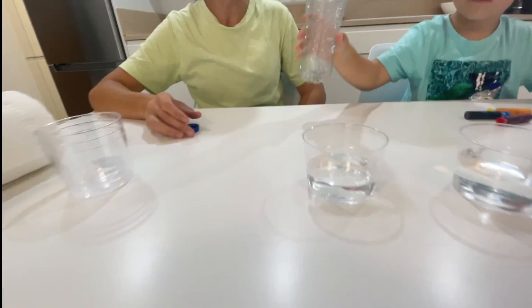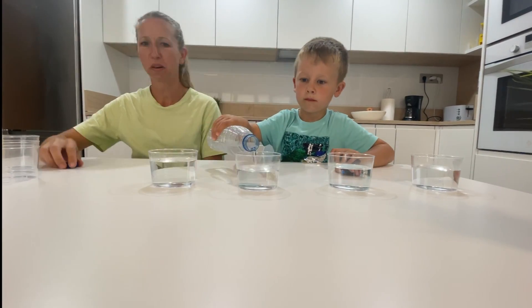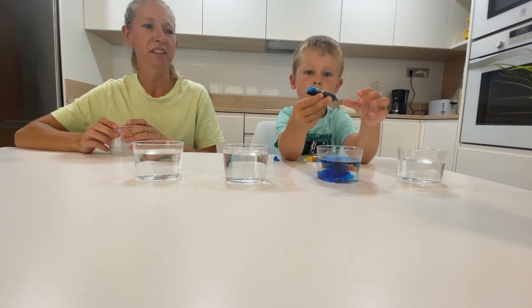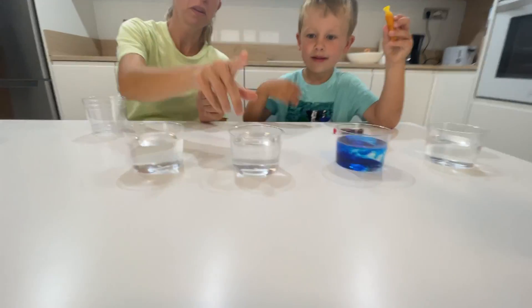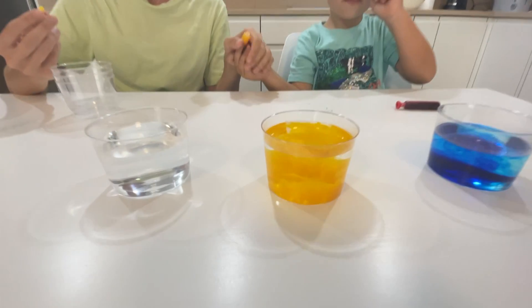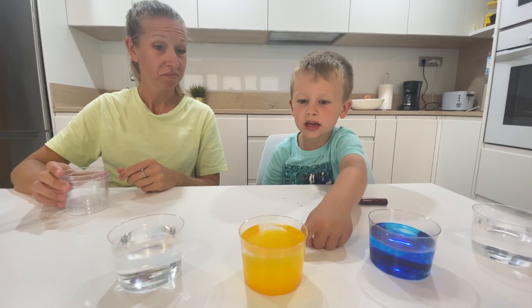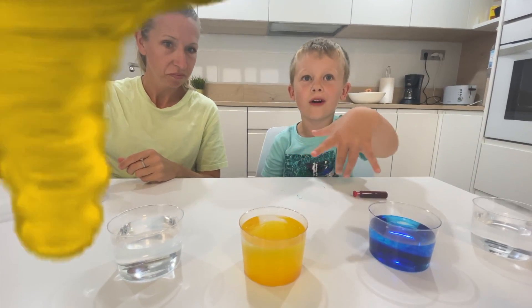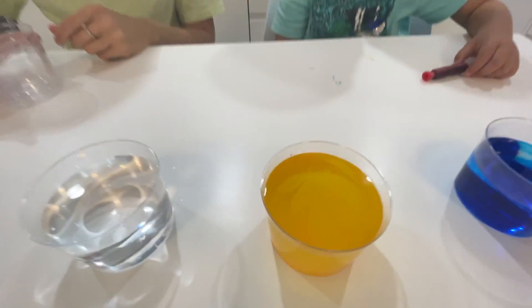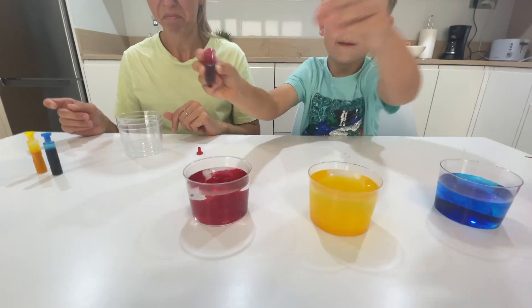I think we need some more water. Very good! The yellow goes in this cup here. It looks like a yellow storm! A yellow storm? Beautiful!